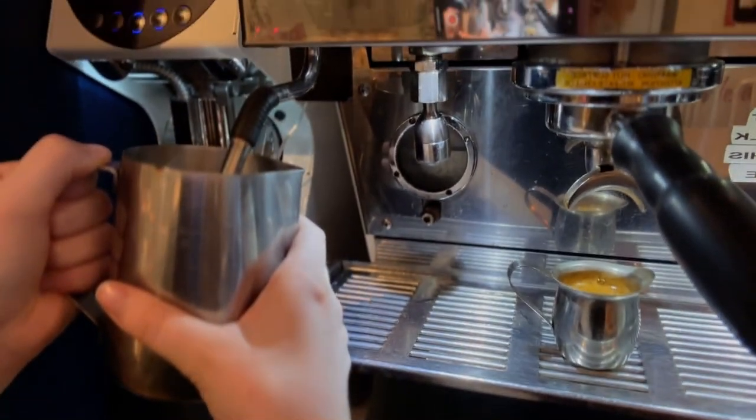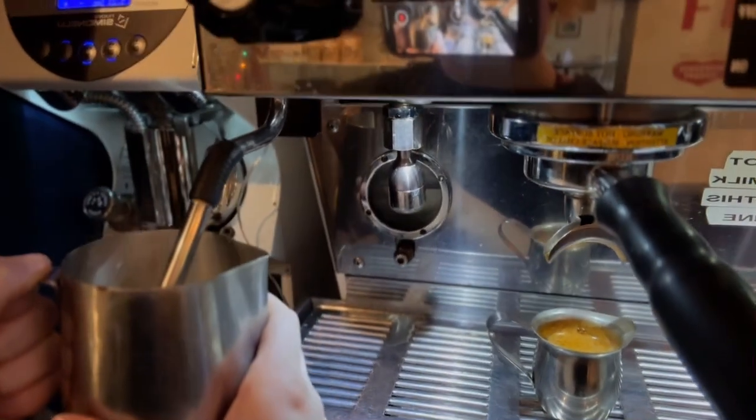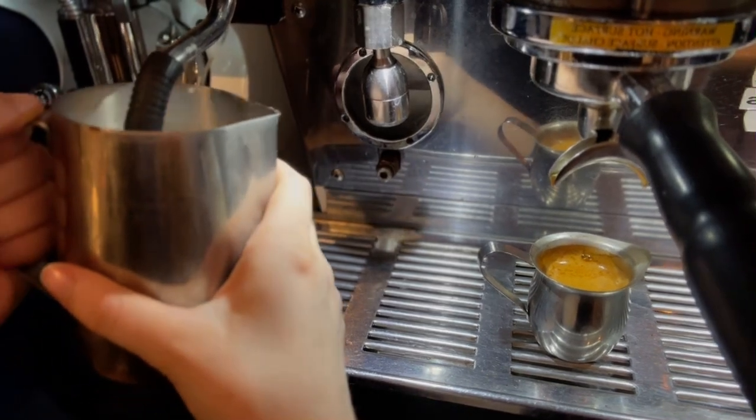When I place the steam wand into the pitcher I'm going to pull the pitcher down so that the bottom of the steam wand is just barely submerged into the top of the milk. This is called aerating and it gets that nice level of foam that you want when it comes to a latte. Then I'm going to submerge the wand fully into the pitcher to get the rest of the milk hot.